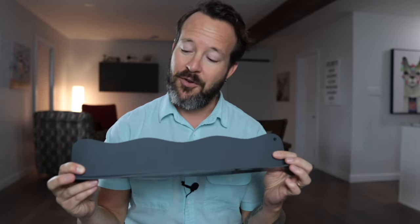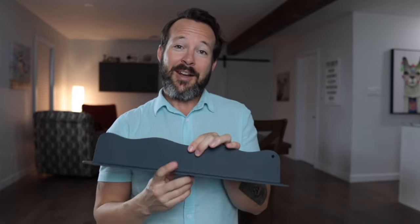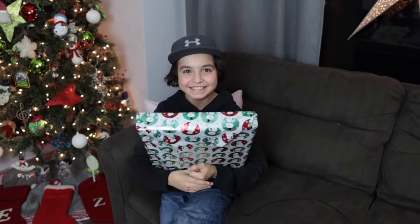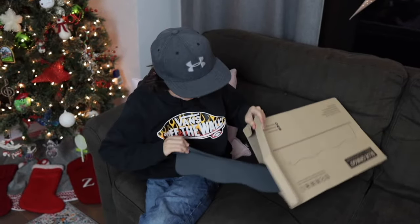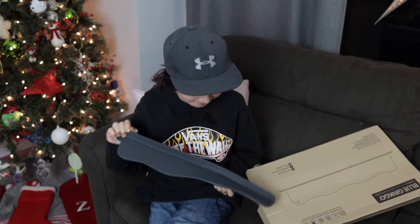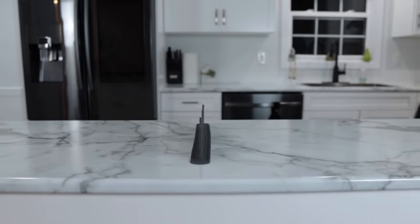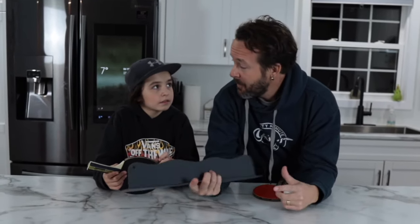Whether or not you want to use a device like this is completely up to you — there's a link in the description if you want to get one. Do I recommend it? I actually do recommend it, and here's why: it makes a great Christmas gift. So while I don't highly recommend the sink splash guard for use while you're washing your dishes, it does make a pretty good ping pong net.